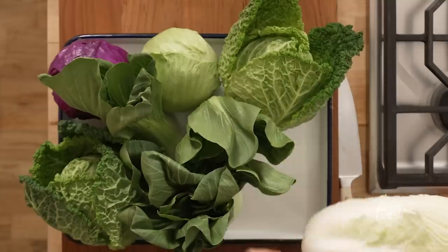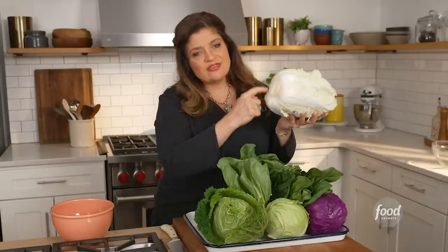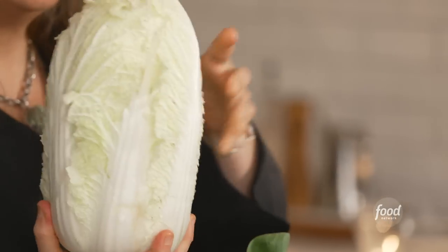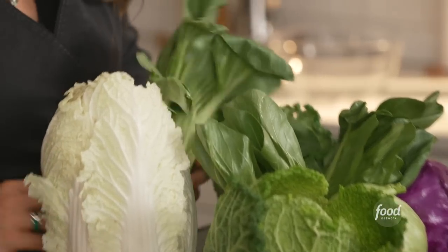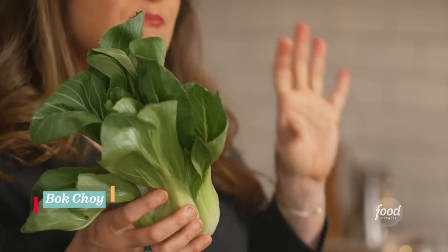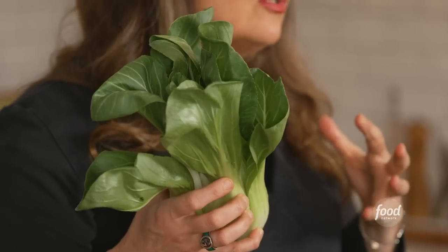The first type I have here is a Napa cabbage — big juicy stems. You can literally cut the core off and use this nose to tail. So great for a slaw, tacos, for something fresh. Another Chinese cabbage: this is bok choy. These are most commonly blanched or steamed and then tossed into stir-fry or quick cooking dishes. Super tasty, also juicy.